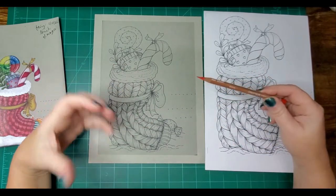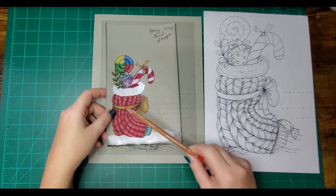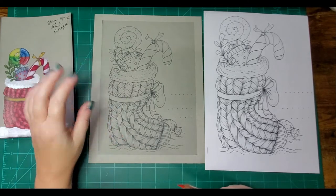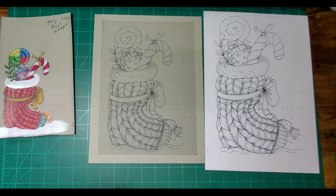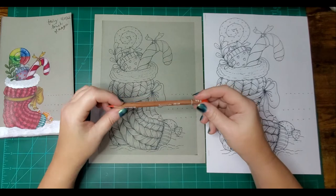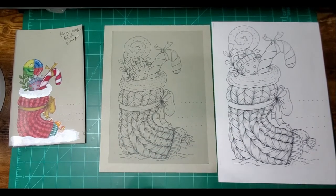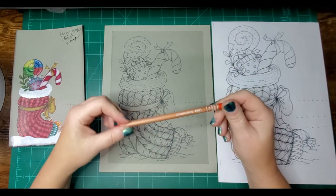I highly recommend gray tone paper when doing Christmas images with things like snow — it makes white pop so much easier. You can also use tan tone paper, but gray tone is best for crisp Christmas images. That said, I know a lot of people just don't have it, so that's why I'm also showing the white paper approach.